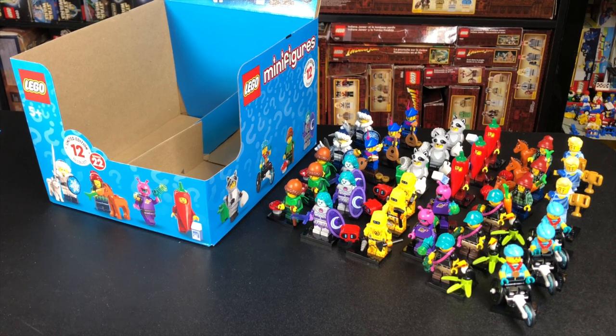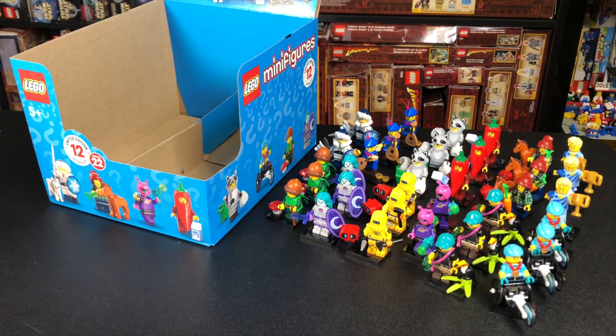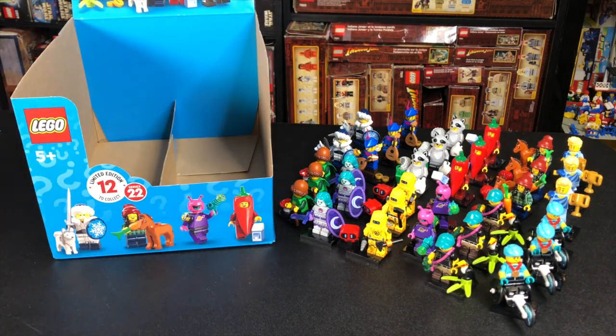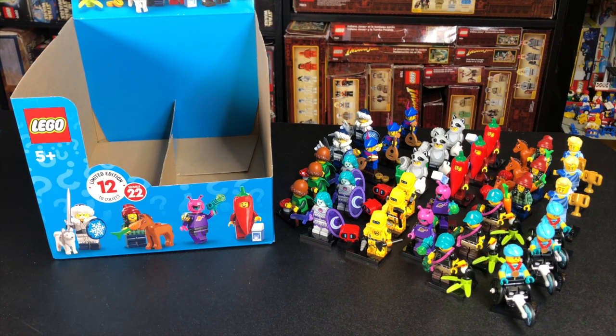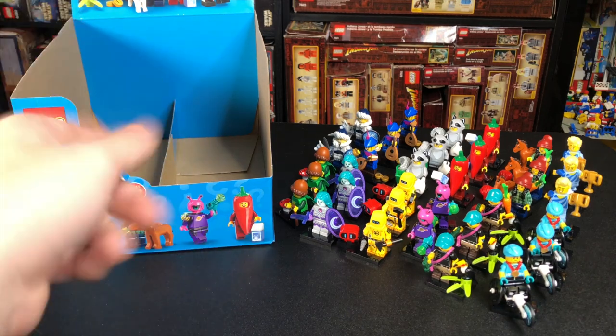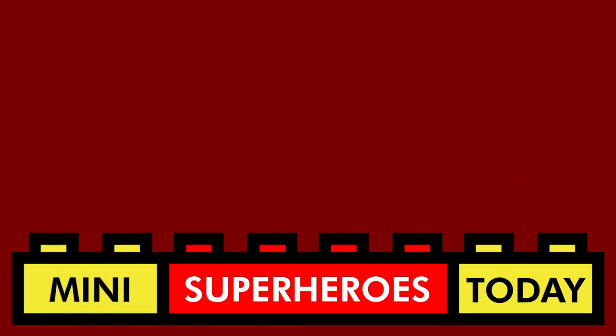That's going to wrap up my review for the Series 22 minifigures. I did get three of each in the box, so there's no chase figure — they should be very easy to find. They come out January 1st and will retail for $4.99. If you want to get them, I'd recommend a LEGO store if you can get to one locally, as they'll definitely have them January 1st. Otherwise, you may be able to find them early at Kohl's here in the United States — they're notorious for putting these out early. Be sure to hit like and subscribe, let me know what you thought of this video, and who your favorite CMF is. Thanks for hanging out with me today — I'll catch you guys on the next video!